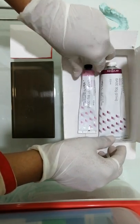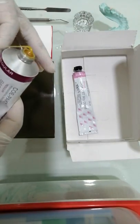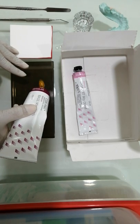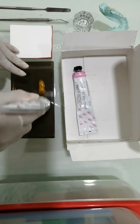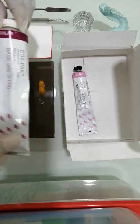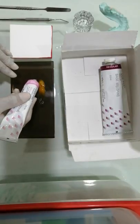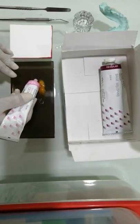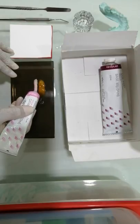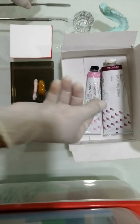In this case I will be using the Copac, which is a non-eugenol based periodontal dressing material. It consists of a base paste and a catalyst paste. We take the base paste and dispense a certain amount depending on the surgical site — this amount will usually be sufficient for one quadrant. Then we take the catalyst paste, and the point to be noted is to dispense equal lengths of the catalyst paste.